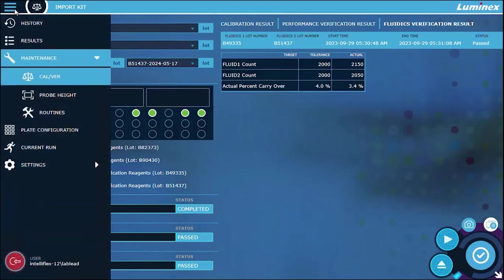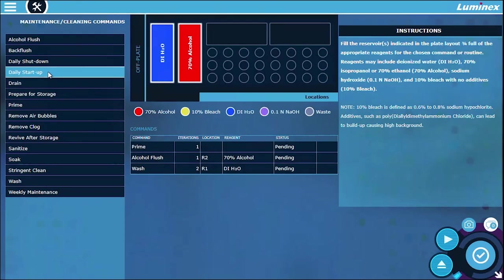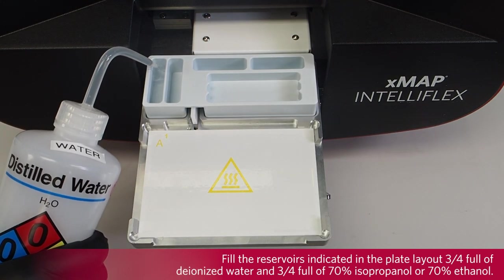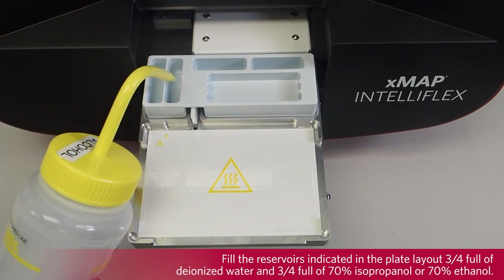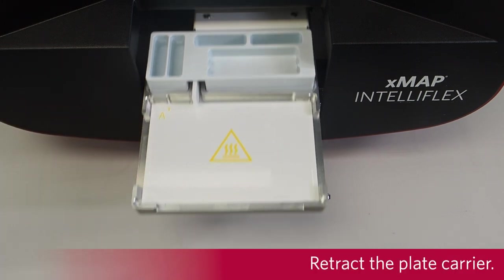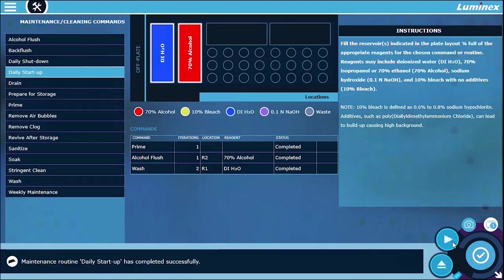Navigate to maintenance routines. Select daily startup from the maintenance cleaning commands. Eject the plate carrier. Fill the reservoirs indicated in the plate layout 3 quarters full of deionized water and 3 quarters full of 70% isopropanol or 70% ethanol. Retract the plate carrier. Select Run. A message displays stating the maintenance routine completed successfully.